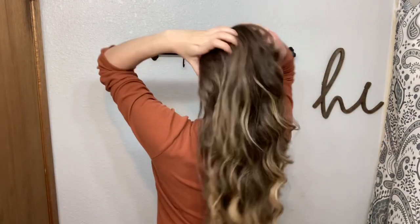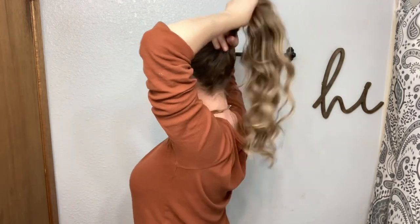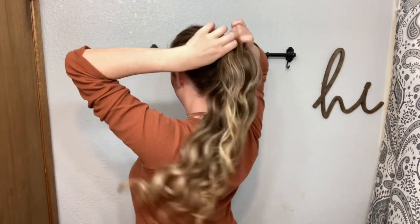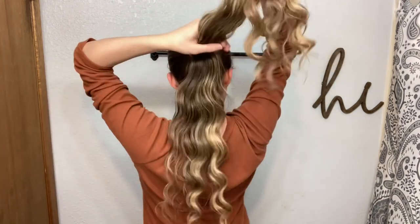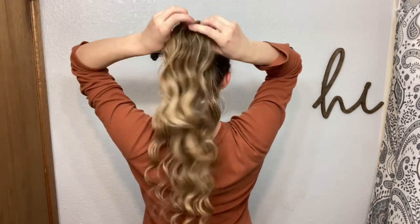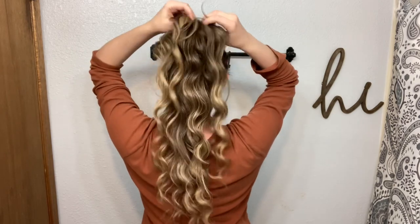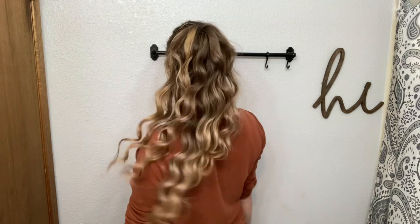Grab a ponytail — best if it doesn't have color for these hairstyles, but I had a pink one. Placing my hair in the ponytail, and then separating half of my hair. Flipping the top part over, placing a clip. This just makes your hair look really thick and long, so this is a great hairstyle for people who have thin hair. I used to have extremely thick hair, but I got COVID like a million times and lost so much hair.